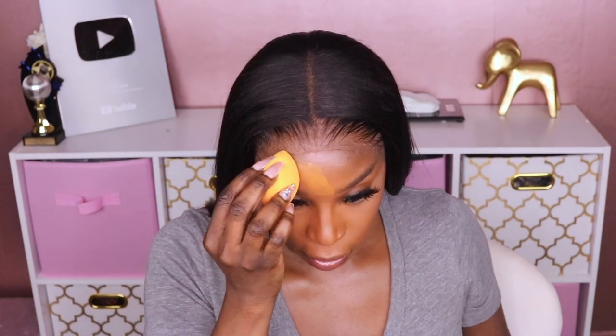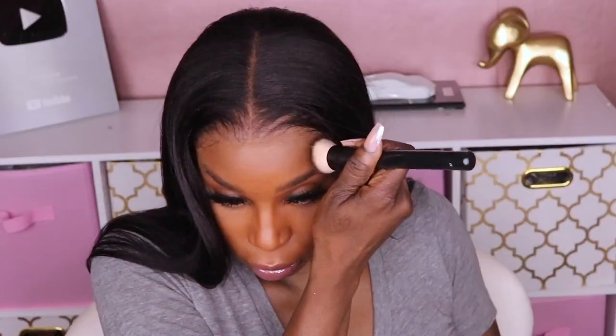I'm going to add the foundation back to my forehead, trying not to get any makeup on the lace — that's just my preference. Then I'll add some concealer to the part and spray.